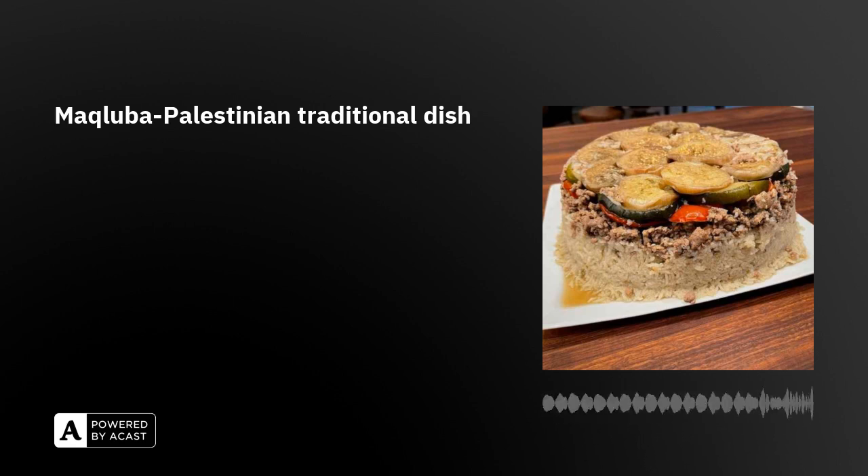Thank you very much, Salim, for your creative maqluba recipe. I will definitely try to cook maqluba one day. We hope you can share more recipes of Palestinian food on another VOV 24-7 Food Delight. And now, goodbye.